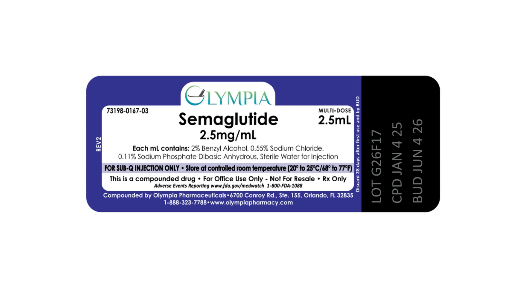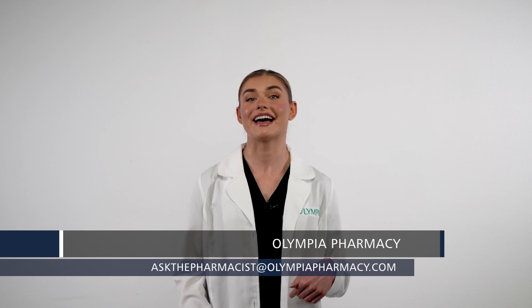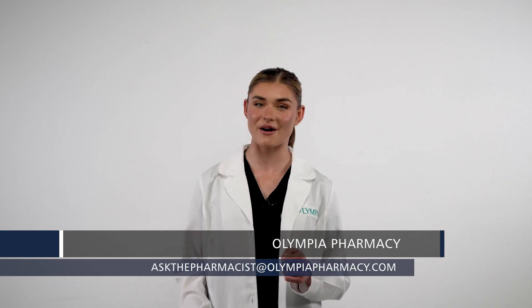The vial label contains essential information like how to store the drug product, the volume, and the expiration date. If you are ever curious about the storage instructions, please refer to the product label. For questions about this, you can contact us at askthepharmacist@olympiapharmacy.com.